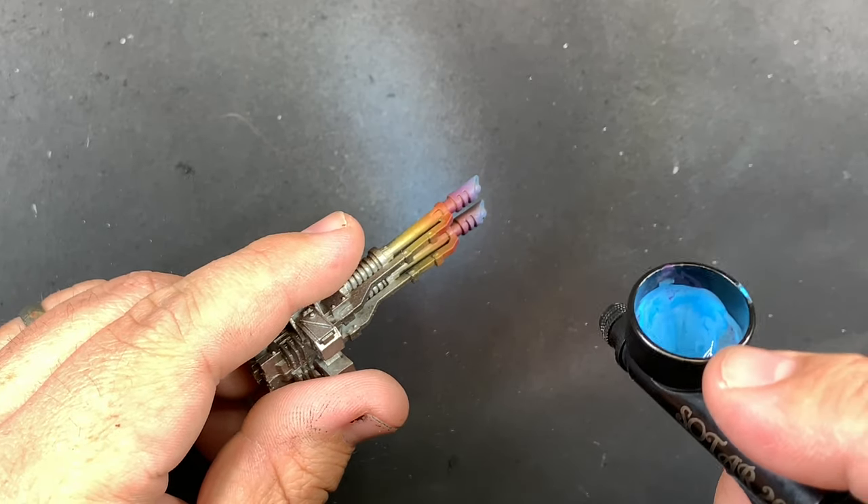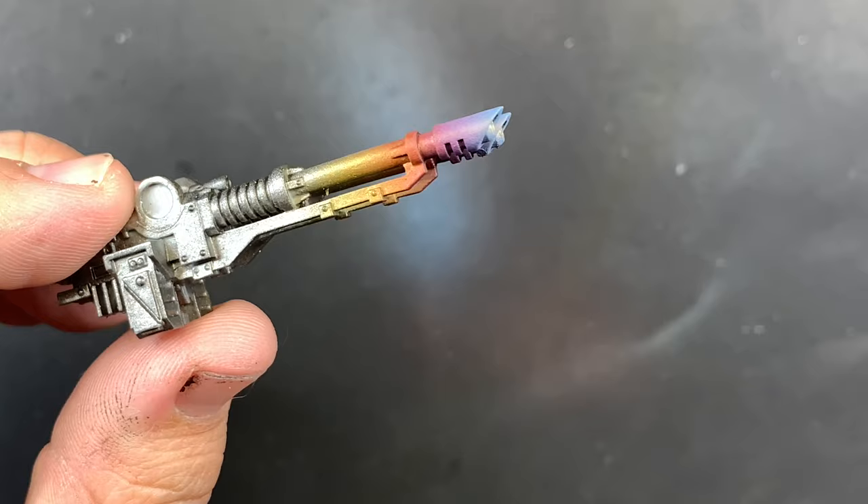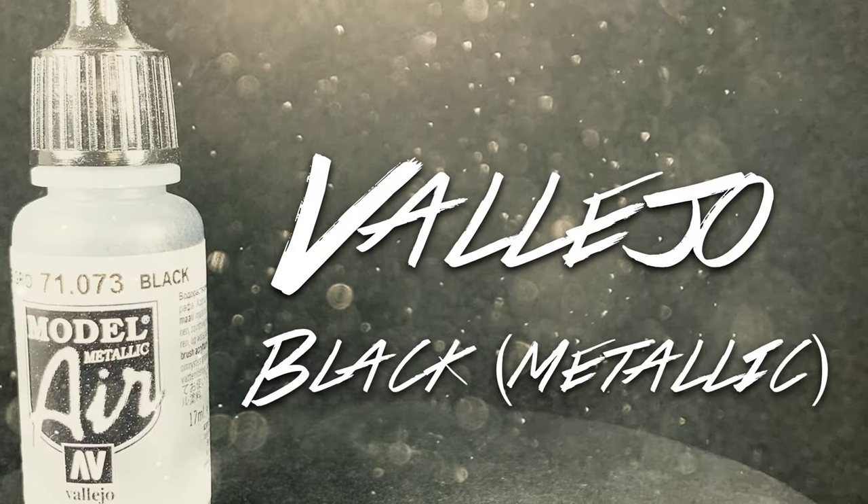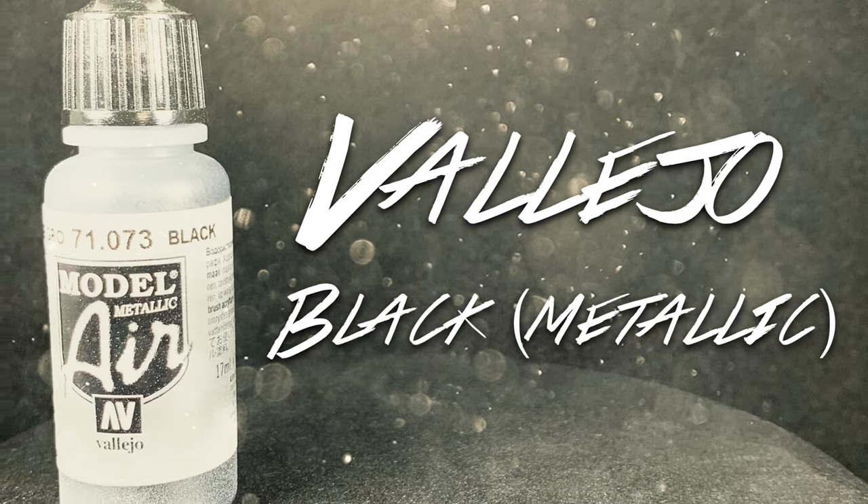With the blue, the same thing applies — it's halfway again towards the end of that barrel, trying to make a really nice gradient. The last thing we want to do is bring in some kind of black.